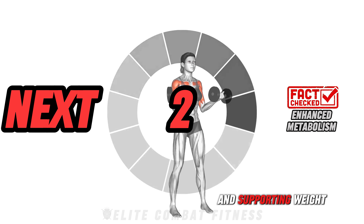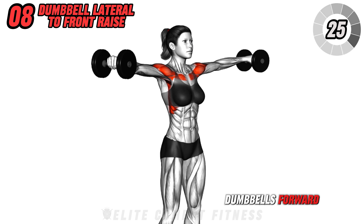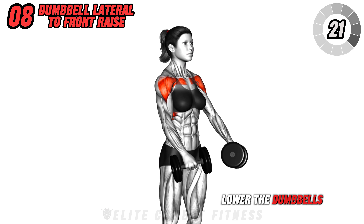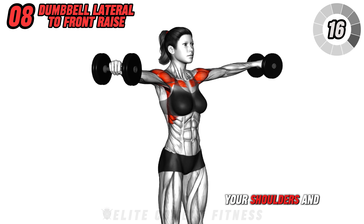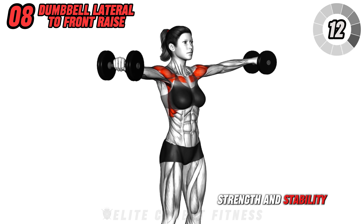Here's a great benefit: combining strength and cardio elements in your workout can significantly improve cardiovascular endurance and promote better heart health. Next, we have dumbbell lateral to front raise. Stand with your feet hip-width apart and a dumbbell in each hand, arms at your sides. Engage your core and lift the dumbbells out to the sides until they reach shoulder height.